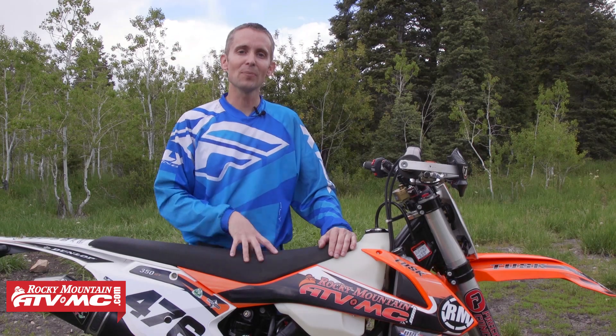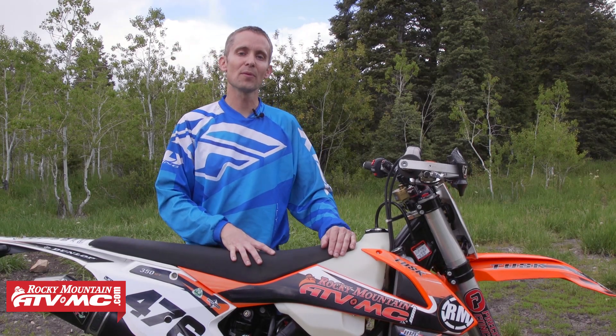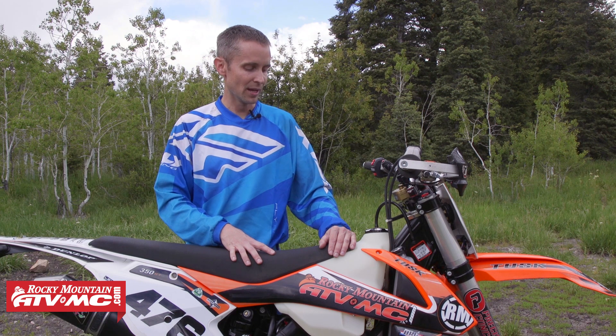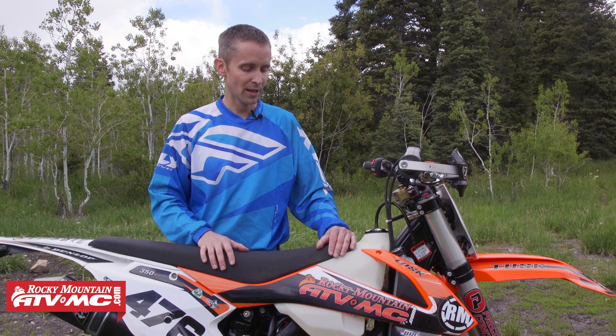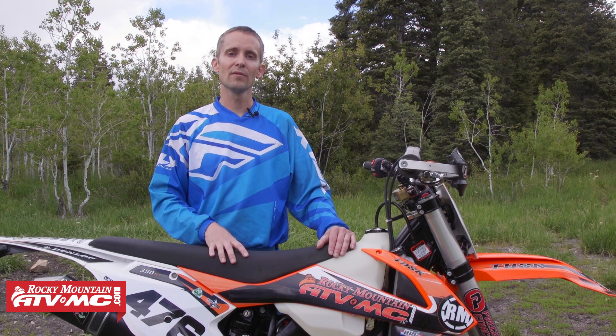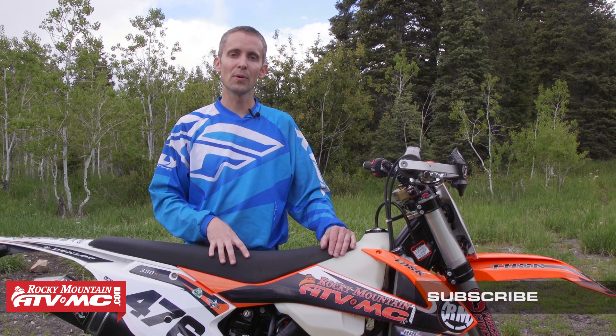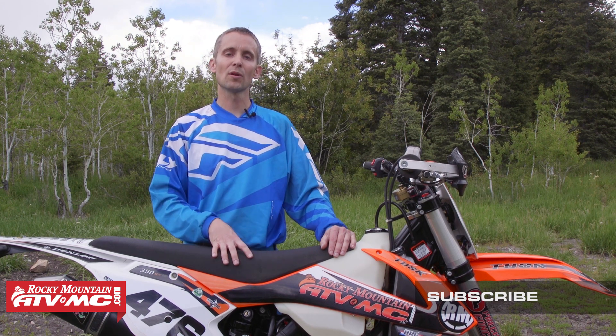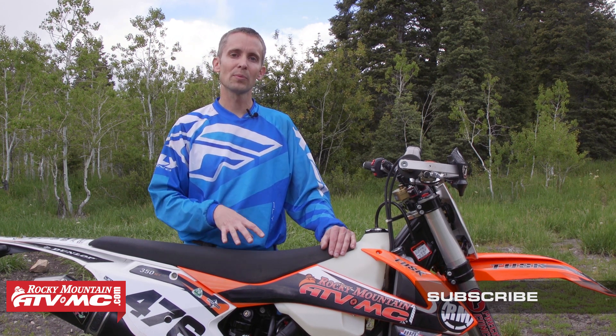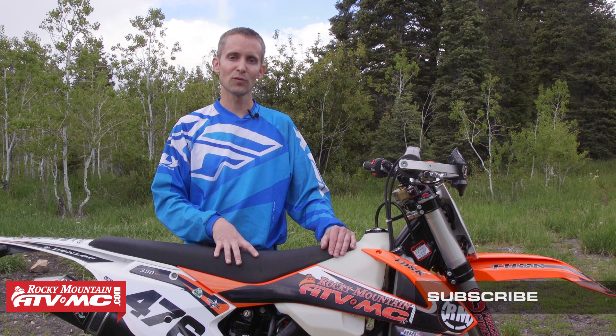All right guys, that wraps up our 2016 KTM 350 XCF bike build. I think this is a great bike and it's going to fit a broad range of riders. Be sure and check out our website for all your aftermarket and OEM parts, apparel, and accessory needs. Be sure to subscribe to our YouTube channel for more bike builds and product reviews. Thanks for watching.